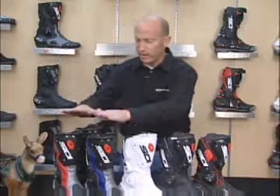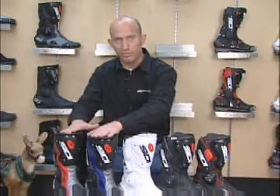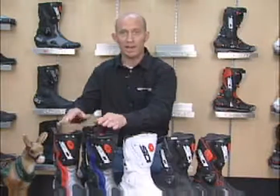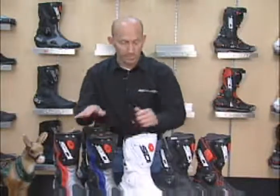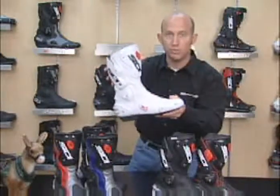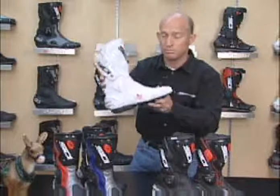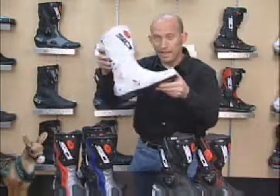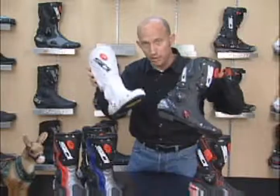In the non-perforated version, it's going to come in black, red, blue, and an all-white version as well. In the Vertigo Air, you'll notice that the main body of the boot is fully perforated. It still maintains its intake air vent on the side, and the Air version is available in black or white.